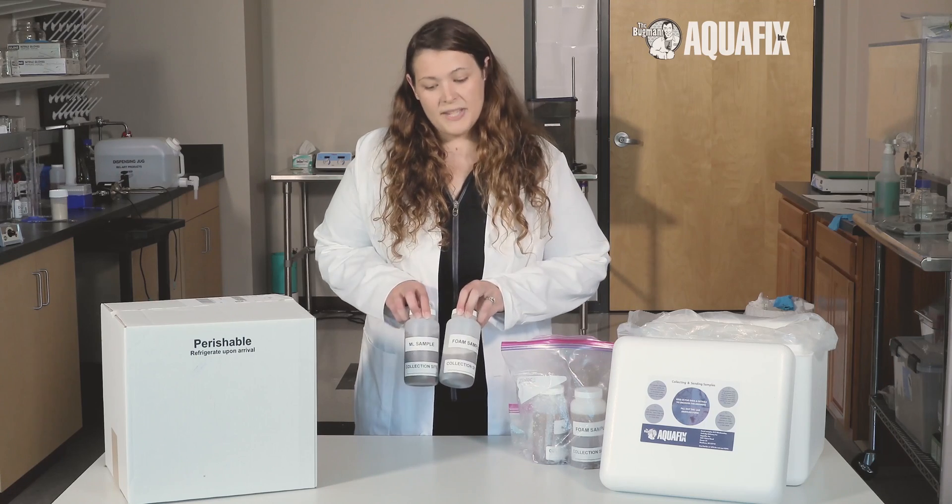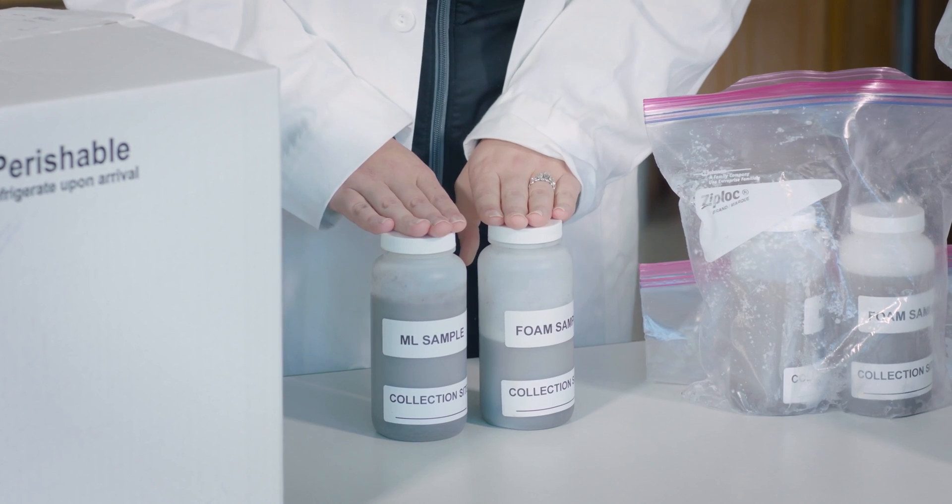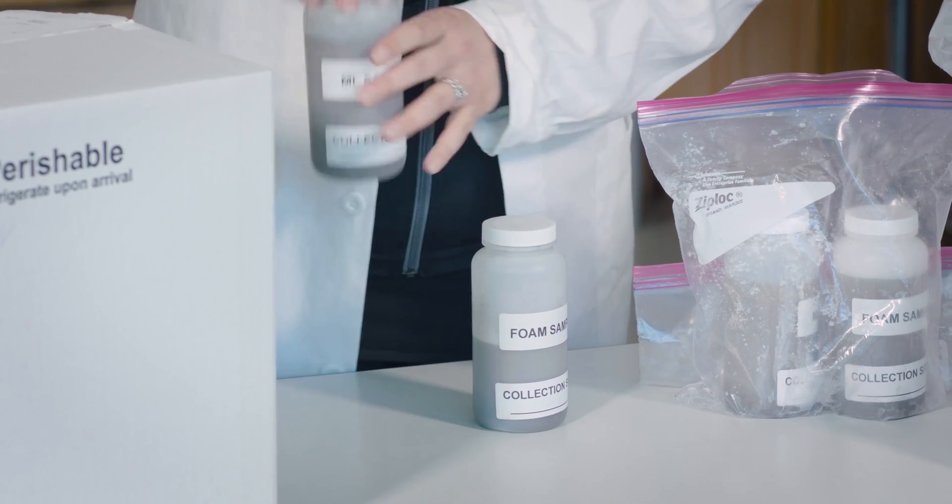Collect your mixed liquor and foam samples in the provided bottles, making sure to fill sample bottles three quarters full. It is important to leave an air space.